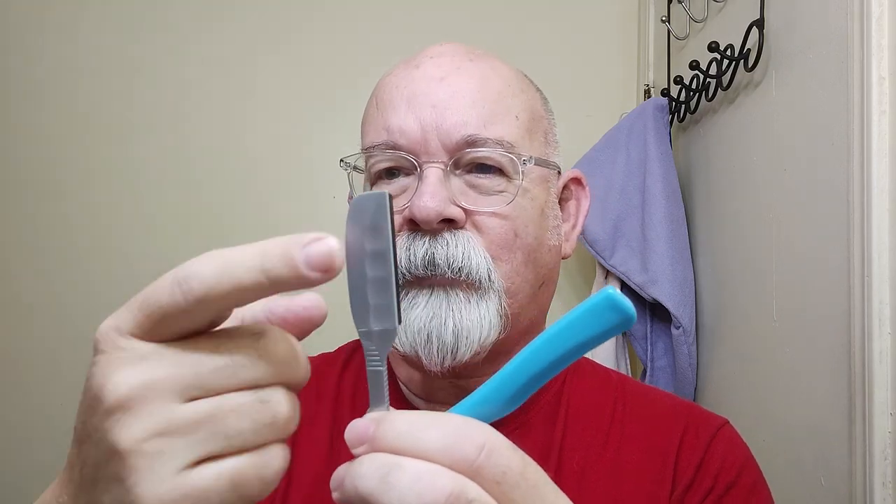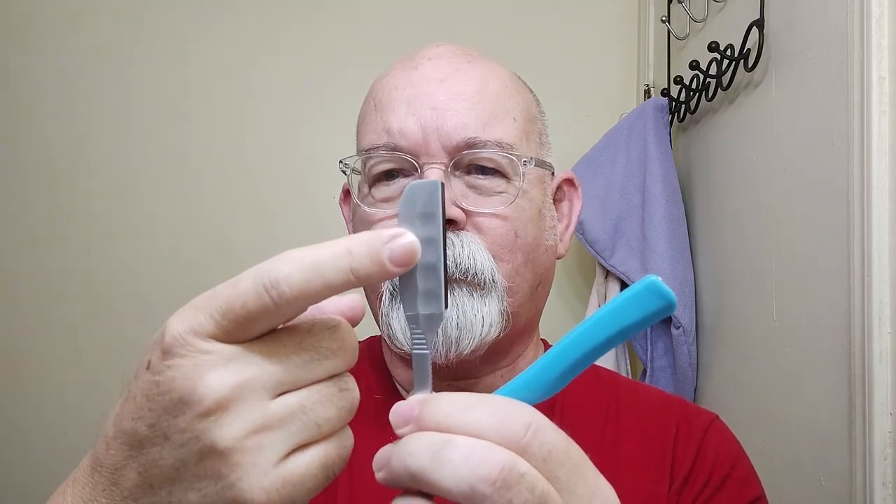Blade of choice today would be Kai Pink. This shaver here — what piqued my interest in this particular one is that it doesn't necessarily have a brand name to it. If you go to eBay, which I'll have a link down below, it comes in different colors of handles. What piqued my interest in this one here is how it's shaped — kind of bumpy through there.